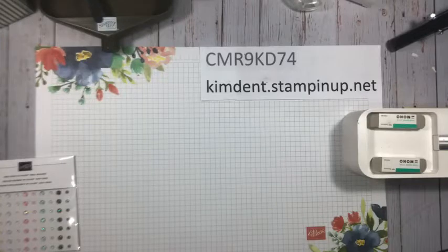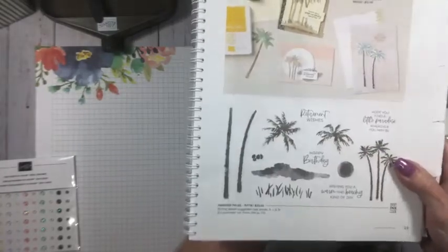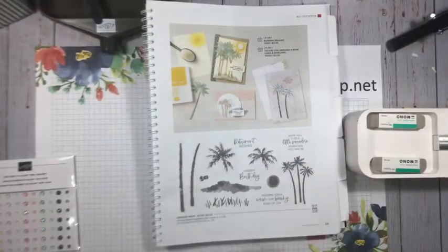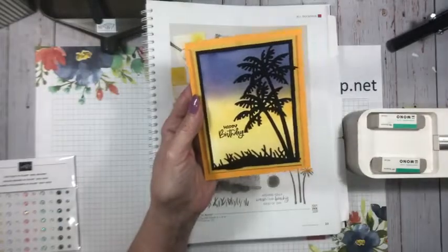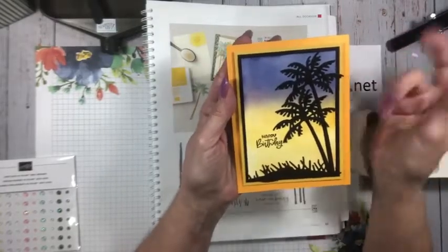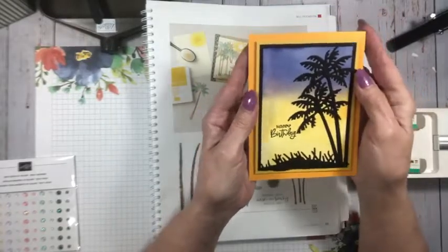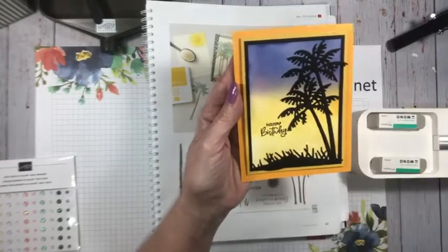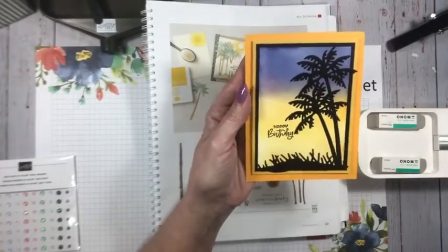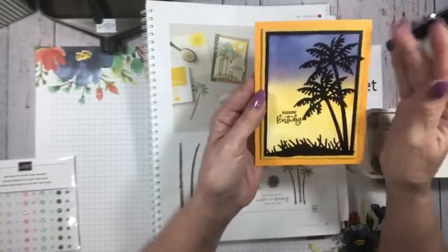Don't wait — those things are flying off the shelf! The card I'm going to demonstrate is my swap card. The theme was Fun in the Sun, and when I purchased Paradise Palms I had an idea of what I wanted to do. Paradise Palms and the coordinating dies are what we're going to use tonight. This is a really easy card to make — quick and easy but with a wow factor. This reminds me of Hawaii. I've been twice thanks to Stampin' Up — once to Oahu and the second time to Maui.